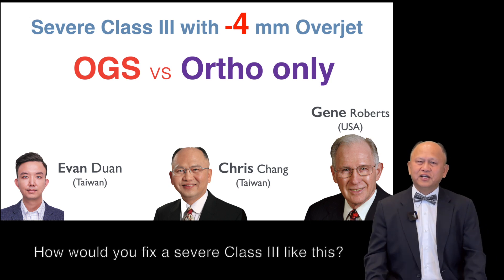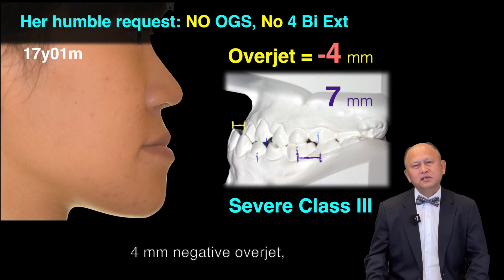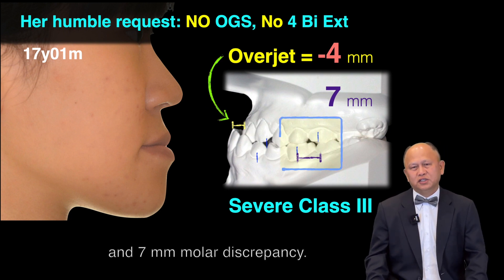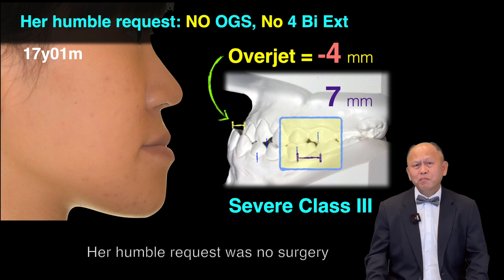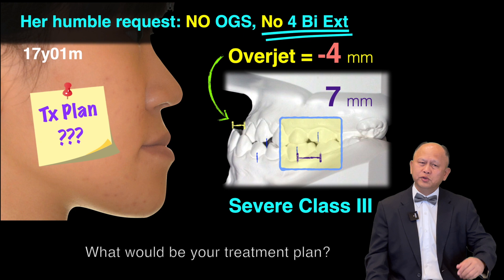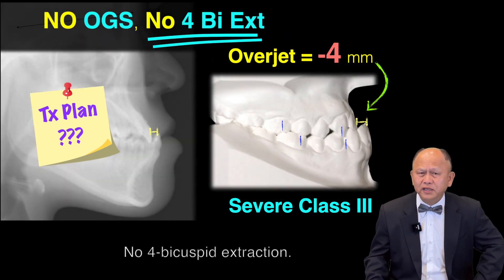How would you fix a severe Class 3 like this? 4mm overjet, tip of the jet, and 7mm molar discrepancy. Her humble request was no surgery, no premolar extraction. What would be your treatment plan — no surgery, no premolar extraction?